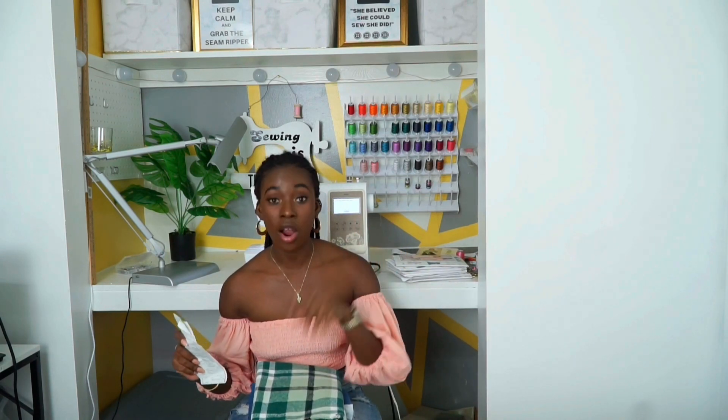I decided to go ahead and start with the fabric first. I have the receipt here so I can tell you guys how much each thing cost, and then we can jump right into the patterns.